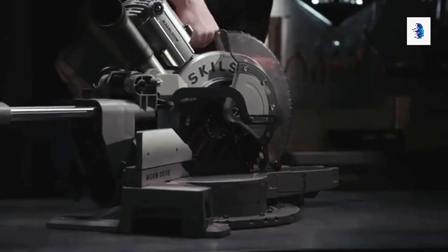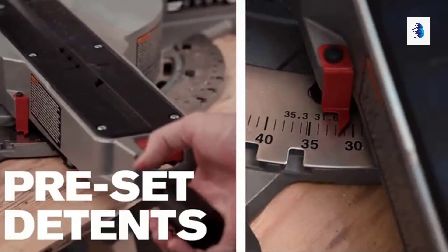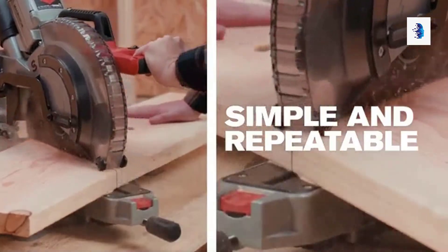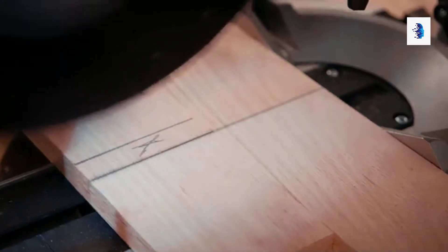It's easy to transport and set up. The convenient miter scale with preset detents ensures precise miter settings and makes both left and right cuts simple and repeatable.